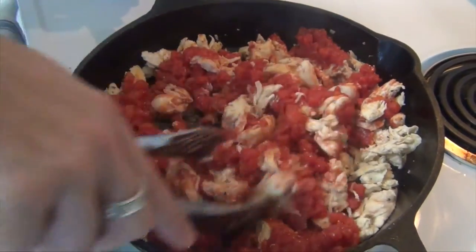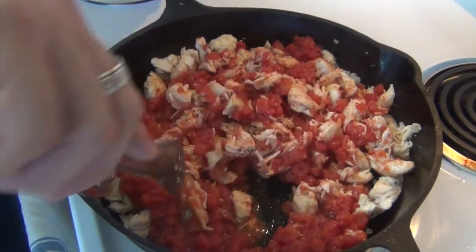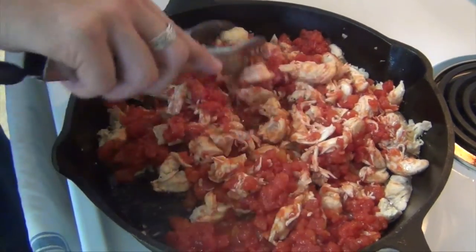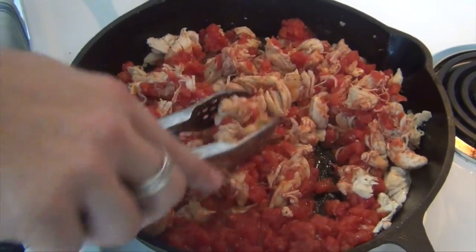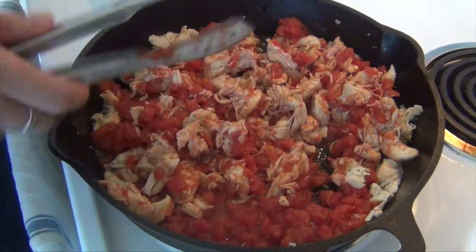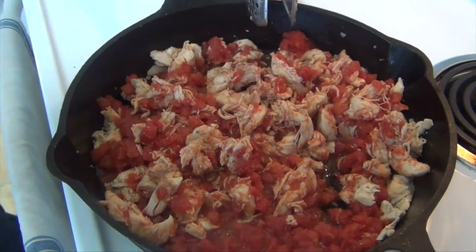You can also add any spices of your choice at this point. If you want to change it up, add some oregano, maybe some cilantro — use whatever floats your boat. But we're just going to use the salt and pepper and the garlic that I originally put in. Two minutes, and then we'll come back and top this off and finish it up.